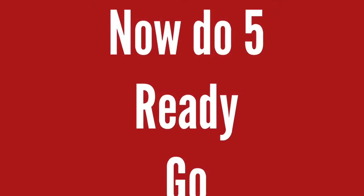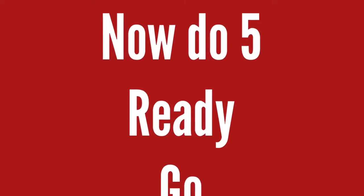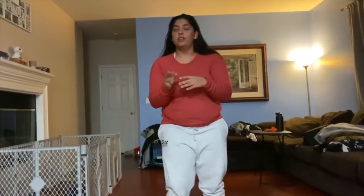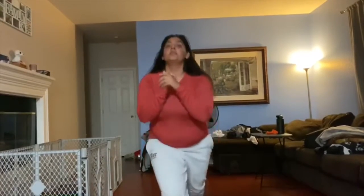Just a regular squat. Bring your leg up, you're going to lunge, bring your leg up.